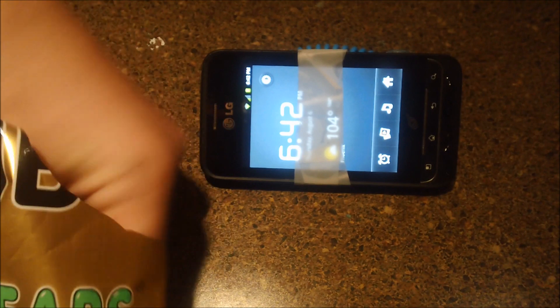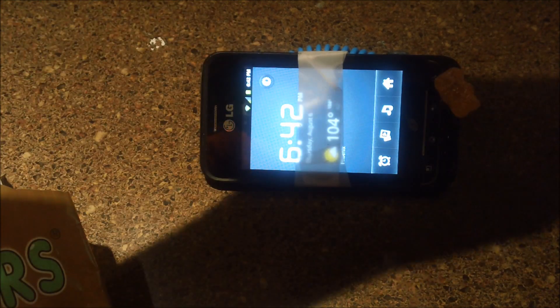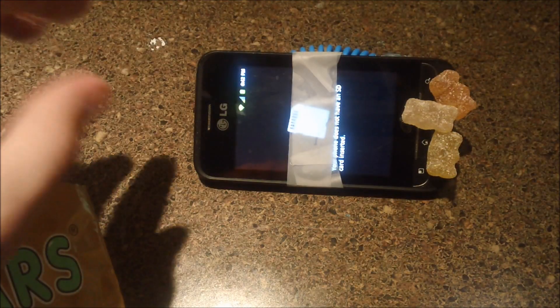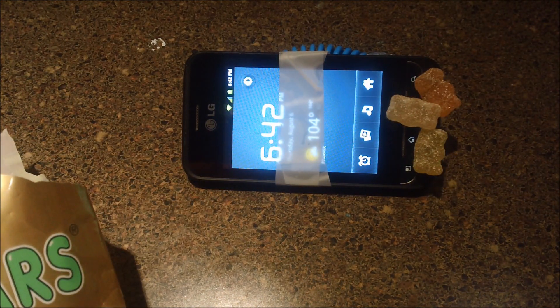You gotta put those gummy bears on because it's not a smartwatch without gummy bears. You ever seen a smartwatch without gummy bears? Come on. Everyone will be jealous at this point because they don't have a cool smartwatch like you do.